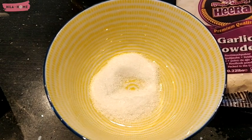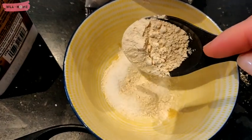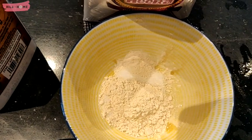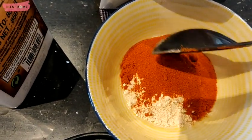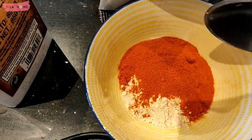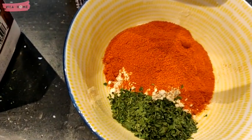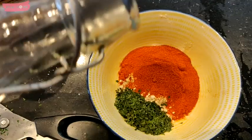My basic proportions are 1 tablespoon of the salt, 1 tablespoon of the garlic powder, then 1 tablespoon of the paprika, as well as 1 tablespoon of the parsley.